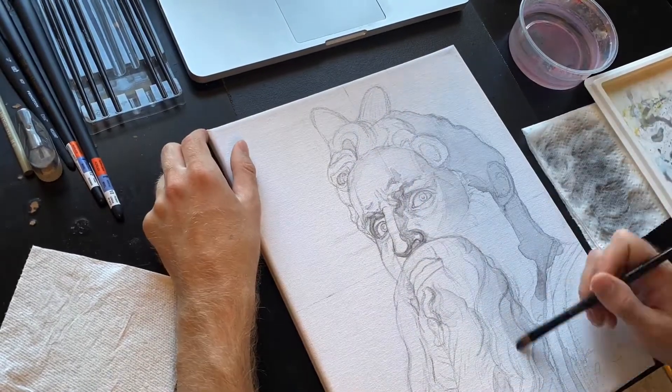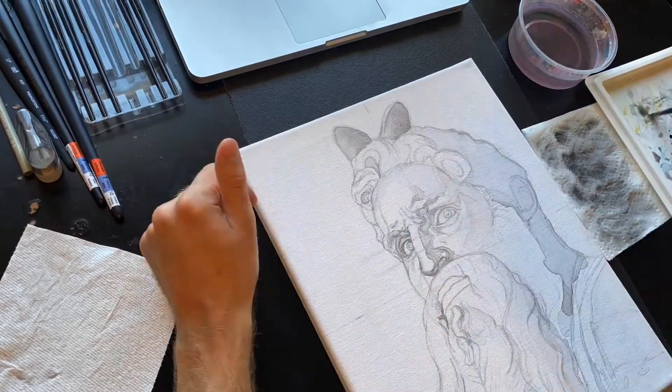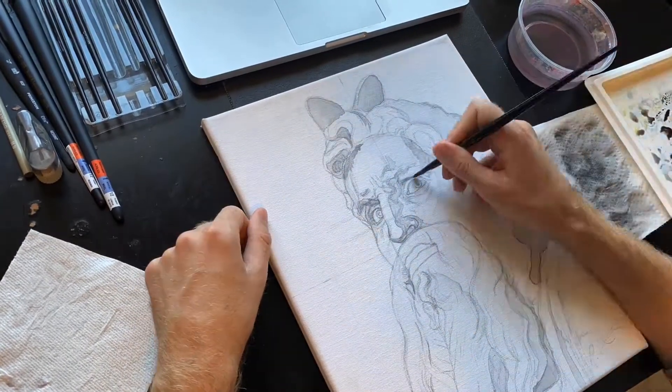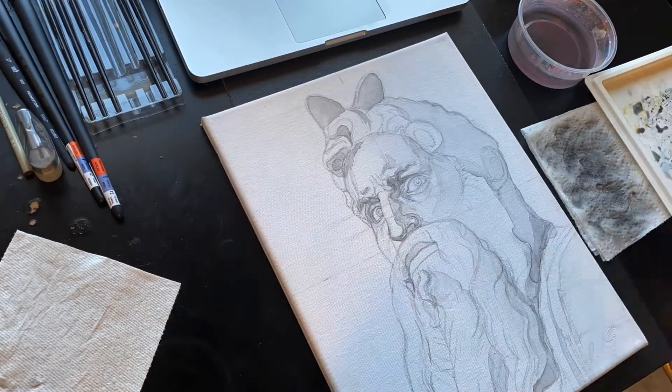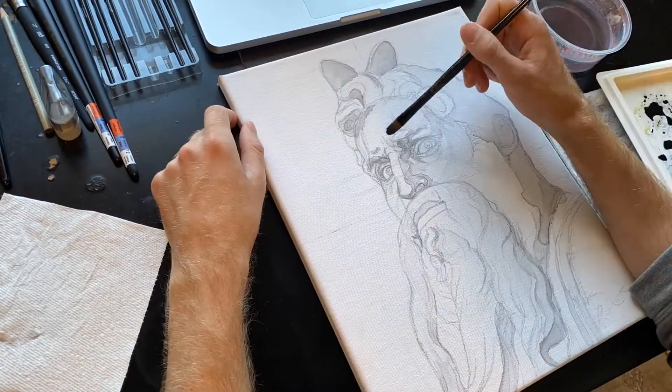I chose to do this piece on 100% cotton stretched canvas, which is pretty uncommon since this type of canvas isn't really made to accept watercolor paint, but I like the texture of the canvas material and also the thickness of it being mounted on the wooden frame, so my last couple of pieces have been a sort of experiment to see how watercolor interacts with it.